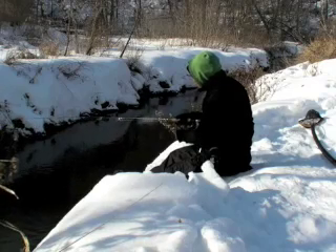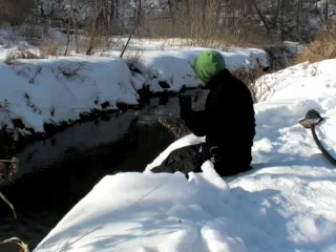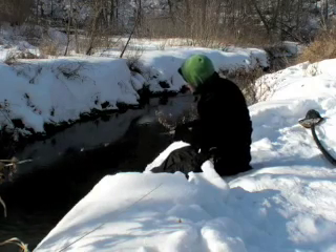The long leader helps a little bit too, because it separates the distance between what the fish may see and the fly, which has the intention of hooking the fish in the lip.